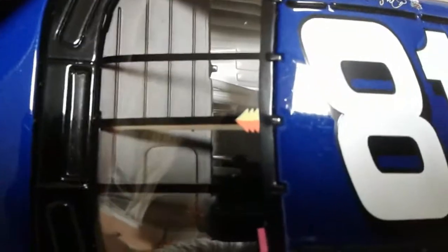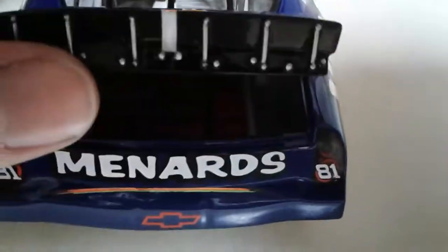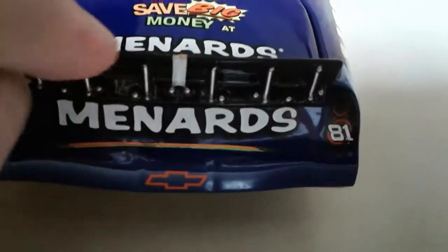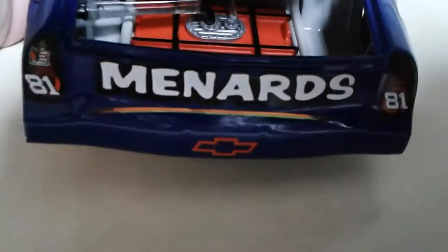Take a look at the hood up here — we've got the pull-off tear-off sheets on the windshield. Got 81 and no door numbers at this time. Let's take a look at the deck lid: 'Save Big Money at Menards.' I'm really unsure what the tape is — I don't know if that's accurate to the car. Let's look at the fuel cell — same as always.